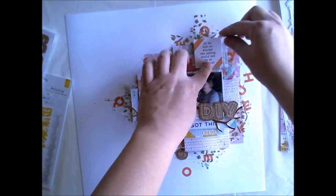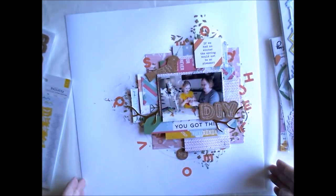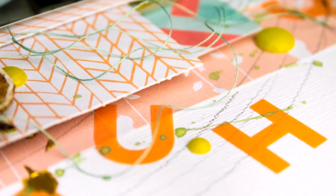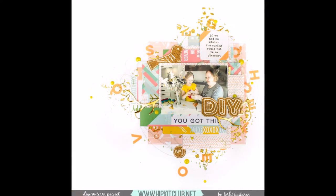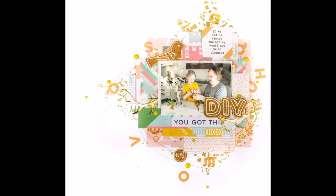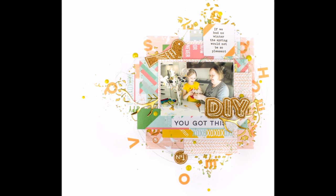Quite simple and nice. This was made with March hip kits and next week I'm showing you my first layout with April hip kits. So stay tuned! Thanks for watching and we'll see you soon again. Bye!